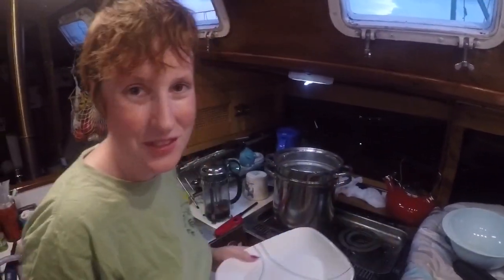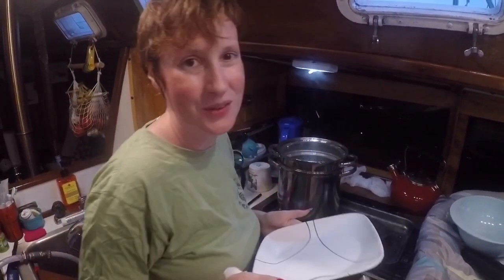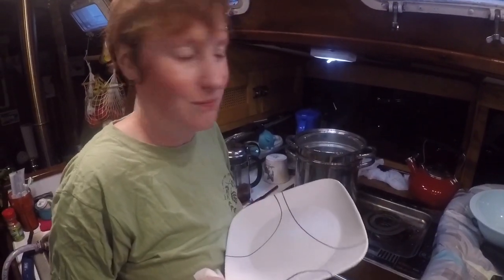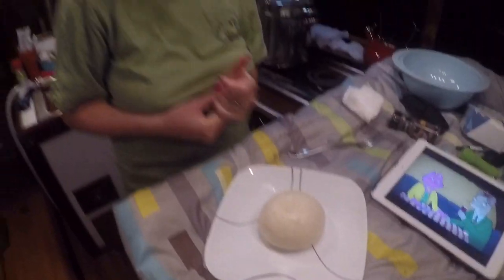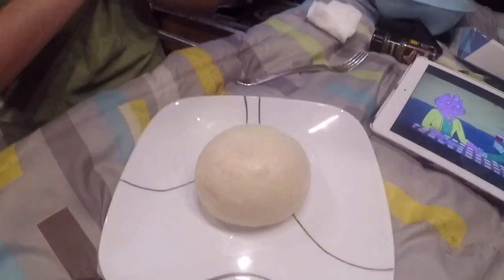I've just steamed one of these Japanese — I actually don't know what they're called, but it's like a puffy fluffy bread meat thing. Oh yes, it's so fluffy. I can't wait to eat it.